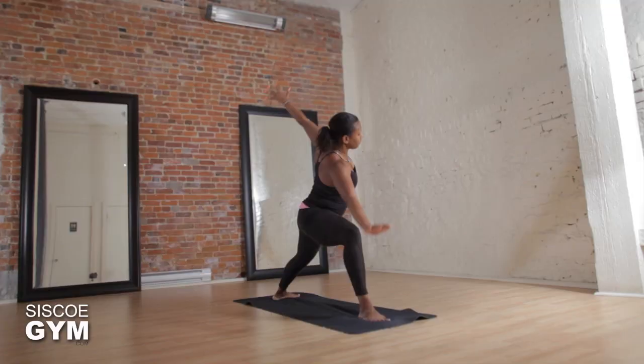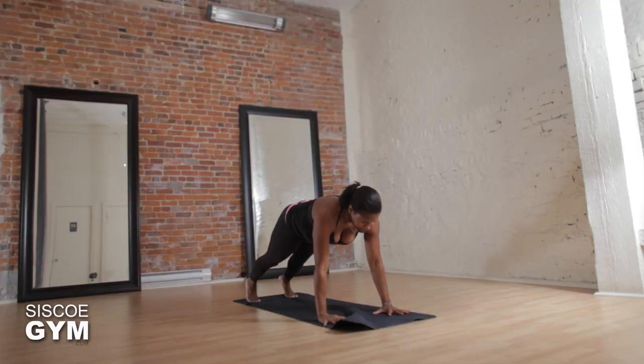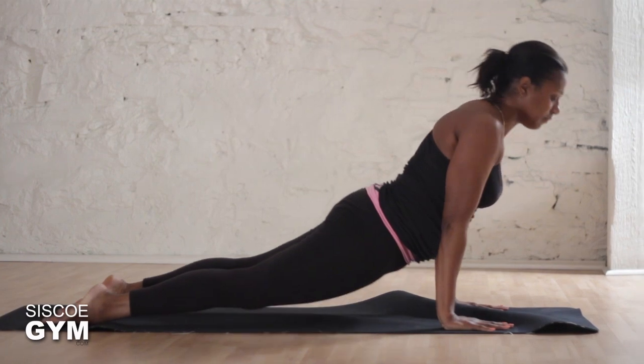Let's slowly make your way back up to warrior two. Exhale, cartwheel the hands to the mat and step back — plank or high push-up. You can go through a flow if you wish or take two breaths in down dog if that's your preference. And then back to downward facing dog.